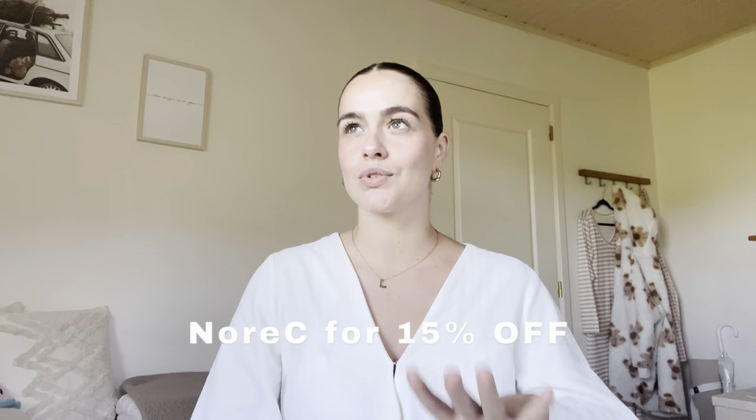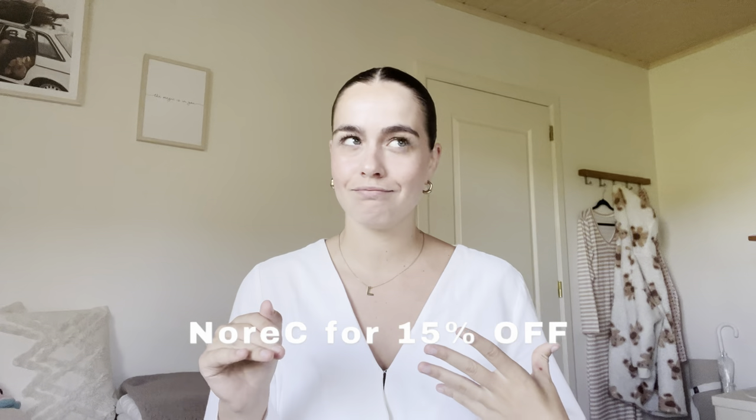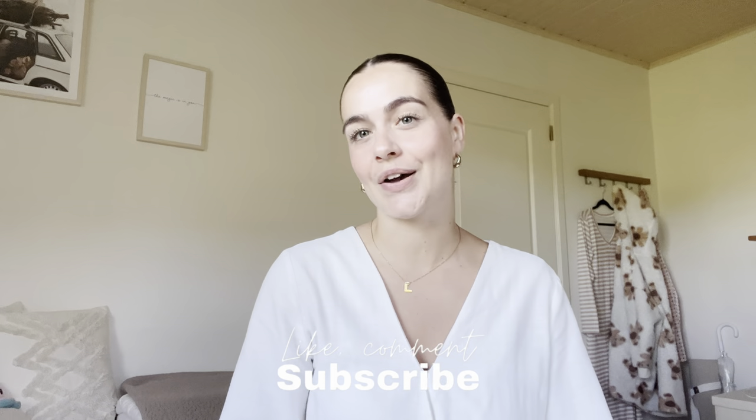That's everything I wanted to show you in today's video! As I said, I'm going to give you a discount code for 15% off — I'll put it on screen and in the description box. I'll also be linking everything down below including their website. Thank you so much for watching, I really hope you enjoyed it. You can also follow me on Instagram and TikTok, and I'll see you in the next video — bye!